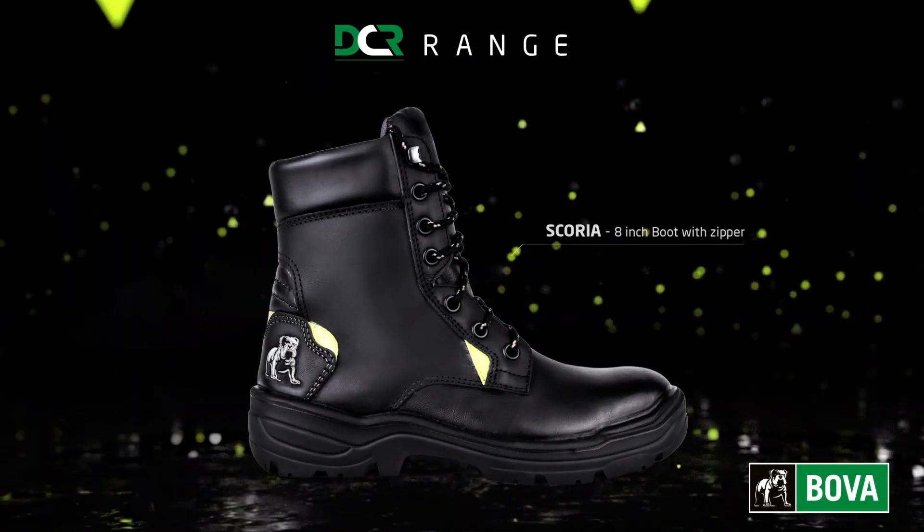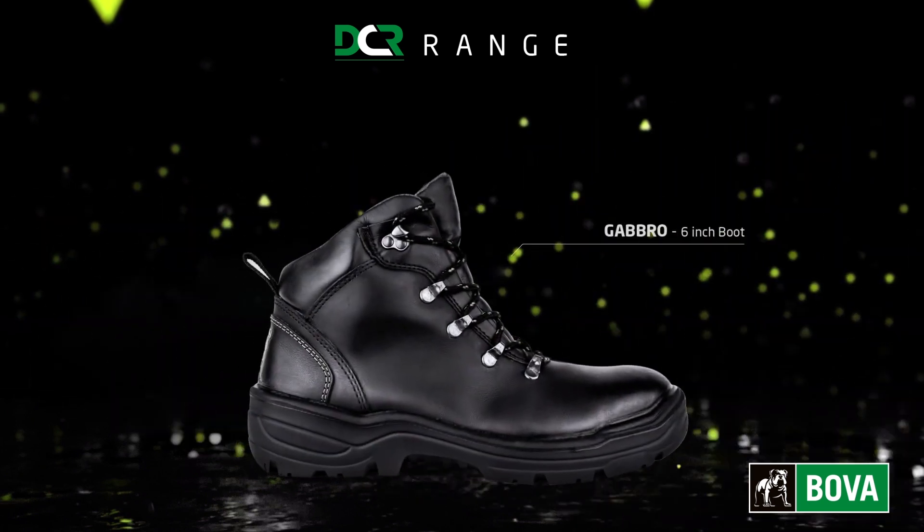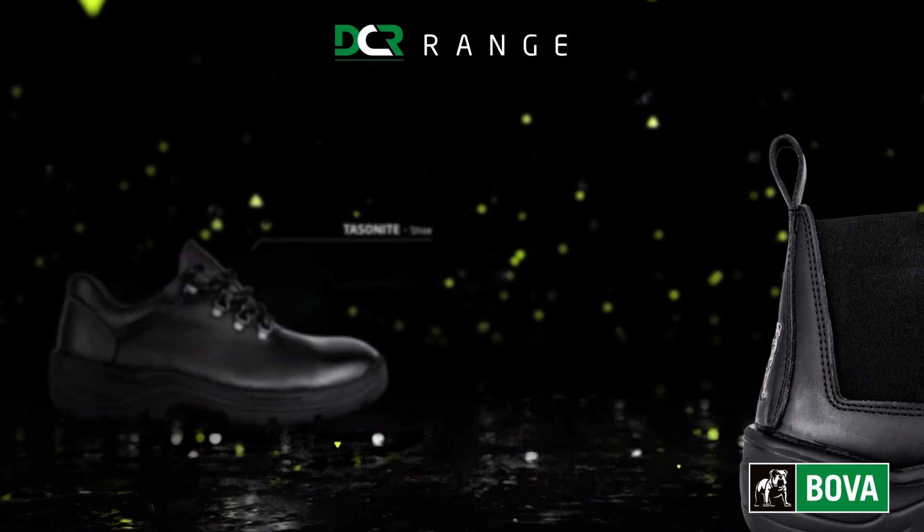Engineered to outperform and outlast without compromising on comfort, BOVA's range of DCR safety footwear brings you enhanced protection in extreme environments.